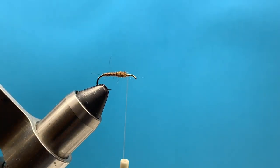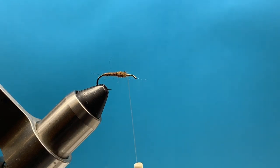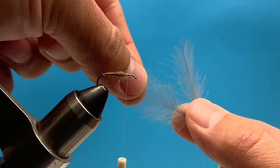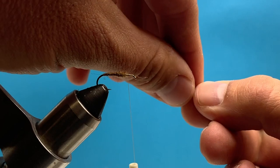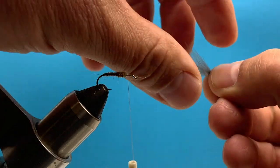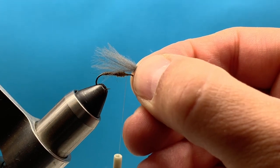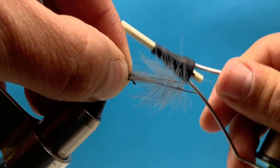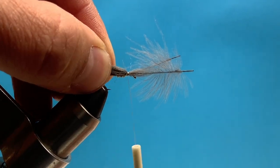Now I can start building my wing. I'm going to use natural CDC feathers first — this is a real popular feather that comes off the gland of a duck. I'm going to take two of those feathers, line up the tips, and brush them down so I can hold them with my right hand and measure the length. I want the tips to extend just over the back of the hook, then I switch to my left hand and tie down those feathers.